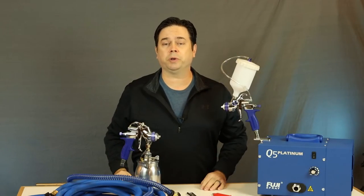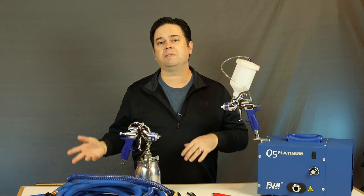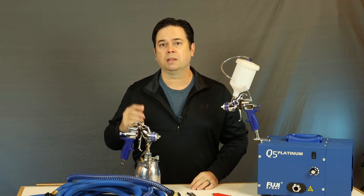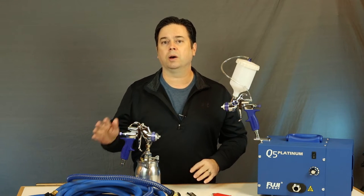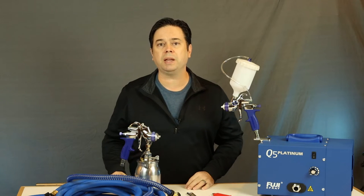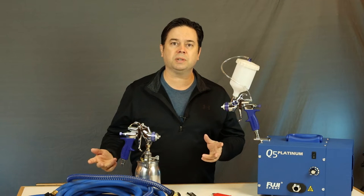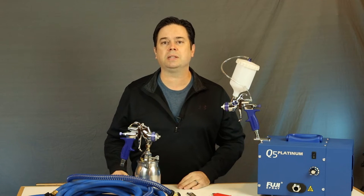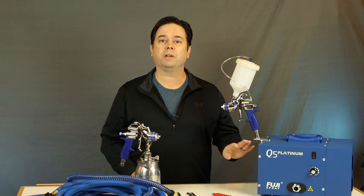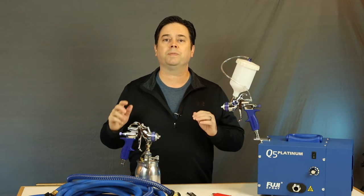If you're new to spraying with turbines, or maybe you've had compressor-based guns in the past, it's kind of a whole different world when you get into the turbine side of things. The spray guns look and behave differently, the hoses are different, and there's a different set of requirements for maintaining and operating your system. The manuals tend to detail more of the operation and cleaning of the spray guns, but give you very little information about the turbine unit itself.